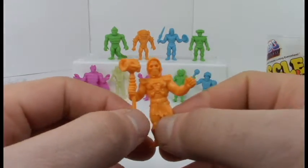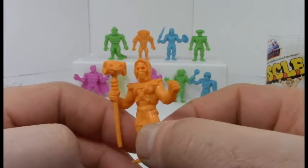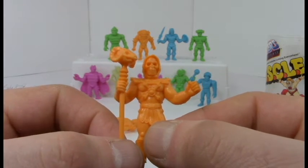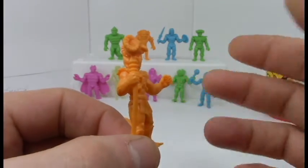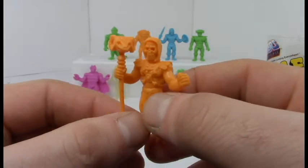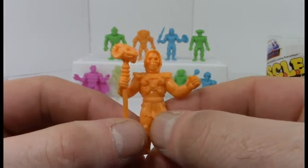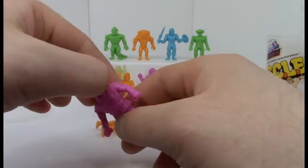Oh, He-Man — you've done it again! I almost didn't recognize him in orange. A little disappointing he's not in blue, but I guess there's no strict color convention. You can't have a He-Man without a Skeletor — he's got his Staff of Havoc and his little grimace going. He's ready for action. Really like that sculpt.